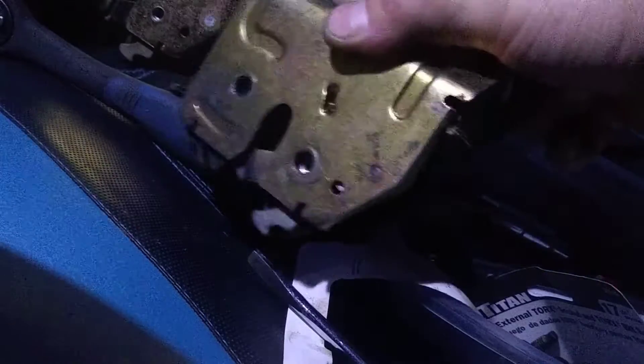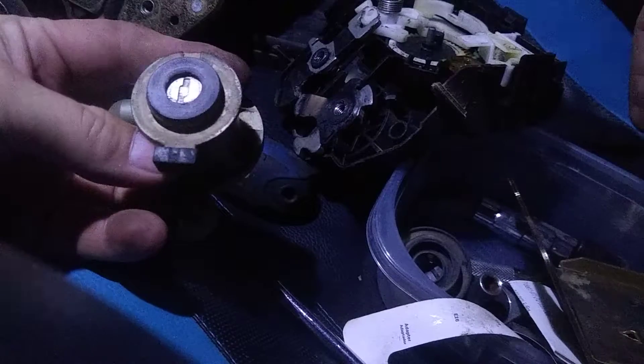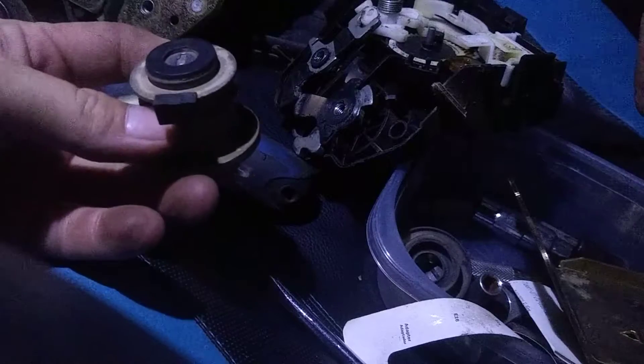I looked on the inside of my original latch that fits my key and noticed there's just a little nub right there. All you've got to do is push that in pretty hard, and just like that your whole tumbler assembly is out. This fits my original car key, but the latch is busted.